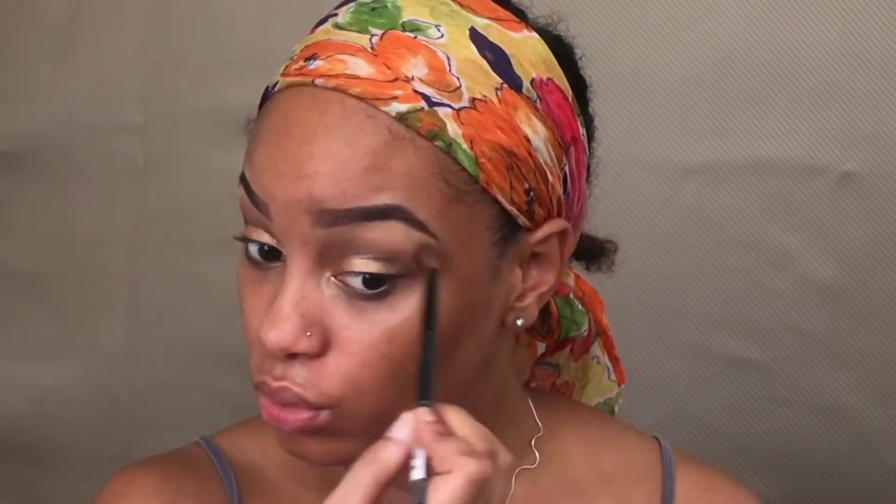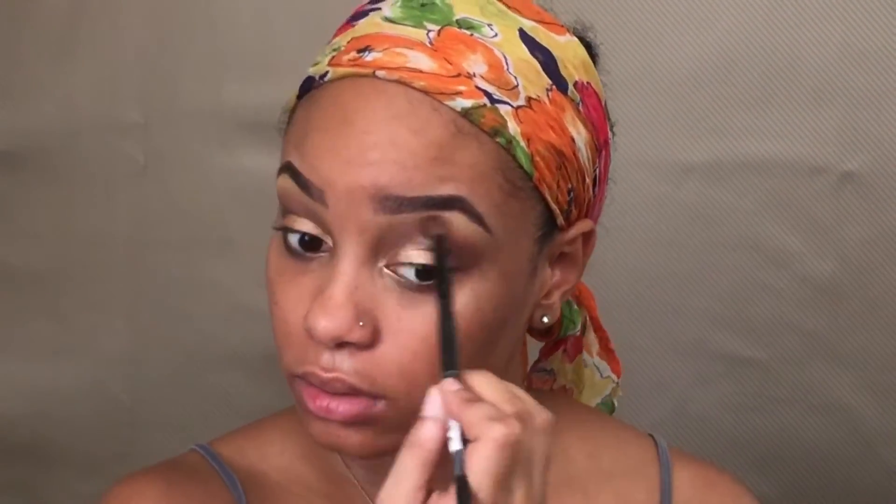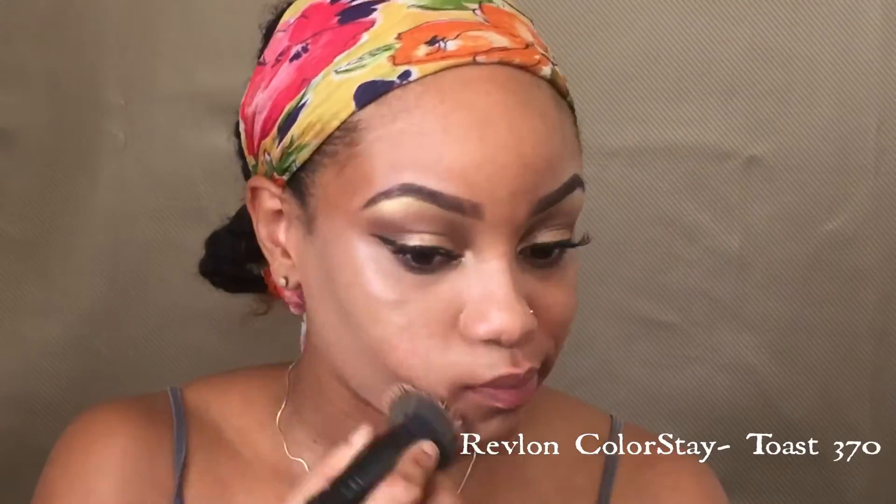Once I finished blending, I realized my underbrow highlight really wasn't popping, so I went back in with the same color and brightened that up with my same angled brush. Then for foundation, I'm gonna be using my stipple brush and applying the foundation all over my face.